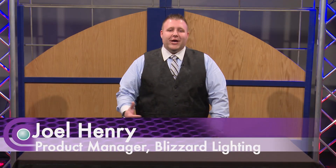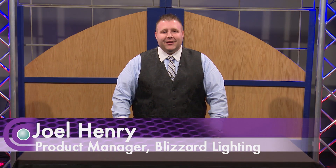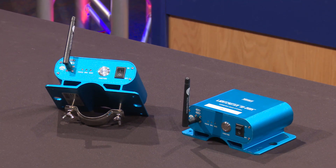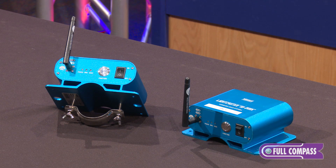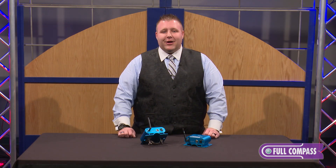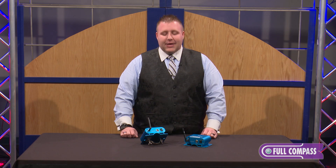Hello everyone. My name is Joel Henry, Product Manager with Blizzard Lighting. Today we're here to talk about our Lightcaster WDMX. It is the universal Swedish-made wireless system. It is completely universal and it works with any transceiver or receiver.